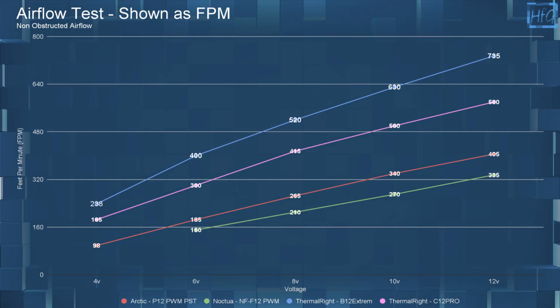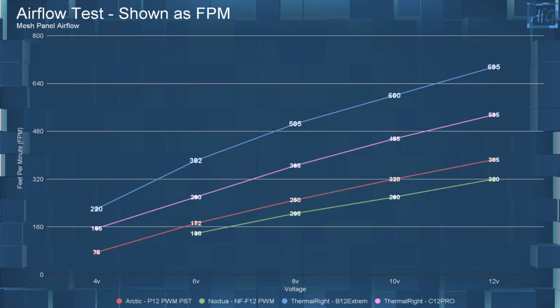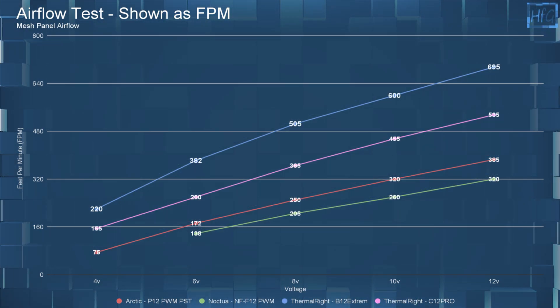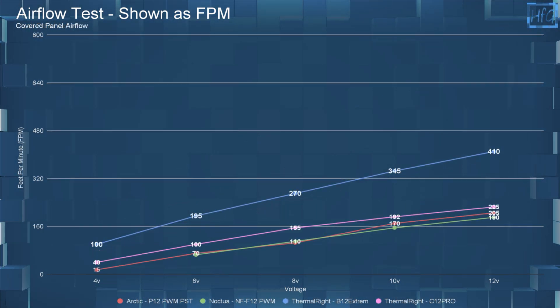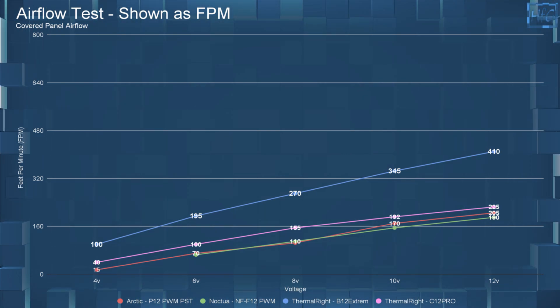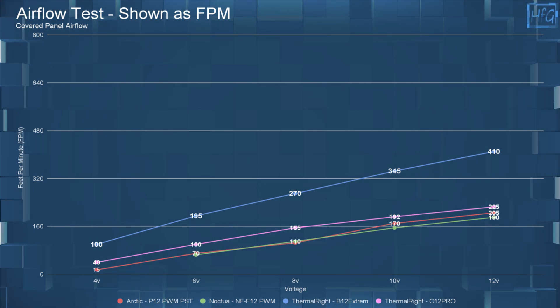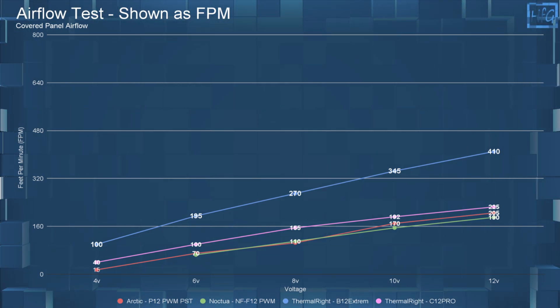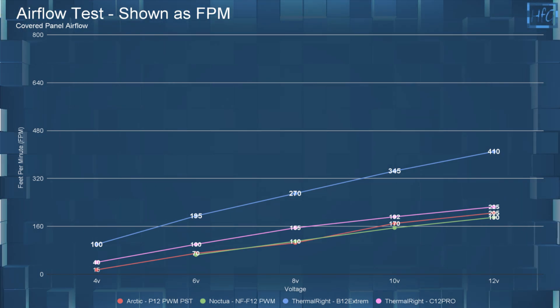But again, that is with no obstructions. In the mesh panel testing, things don't change too much — all fans have a slight drop in FPM. In the covered panel testing, all fans do have a pretty big hit to FPM, but the B12 Extreme is still moving a lot of air at 10 and 12 volts. But with that dBA, I would hope so.